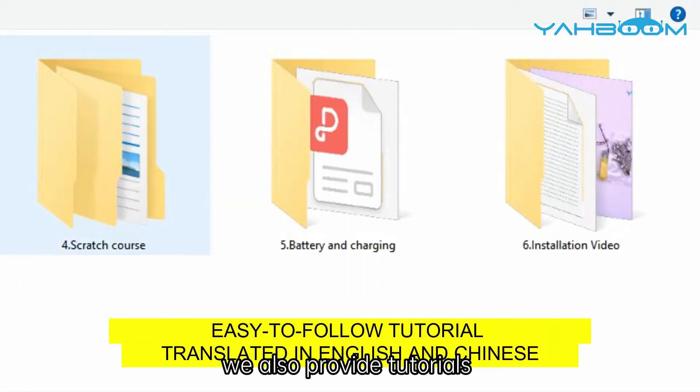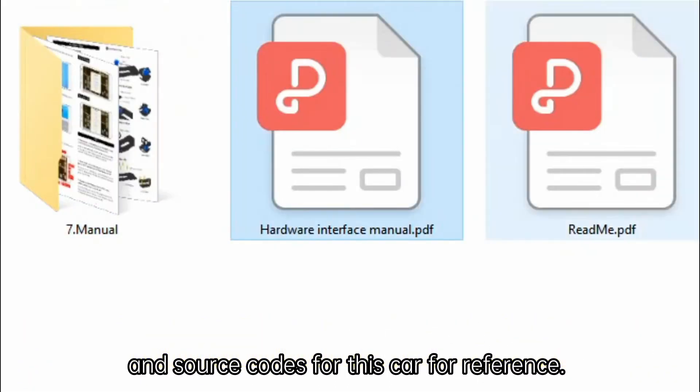In addition, we also provide tutorials and source codes for this car for reference.